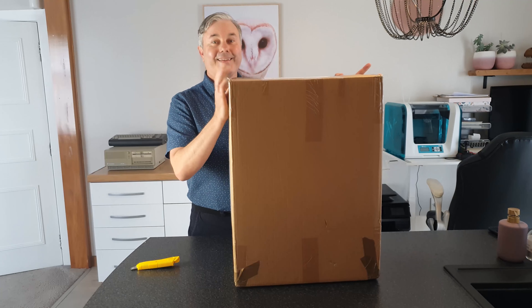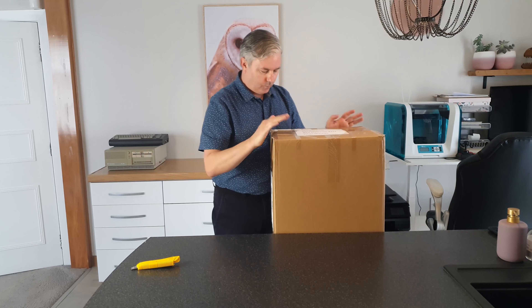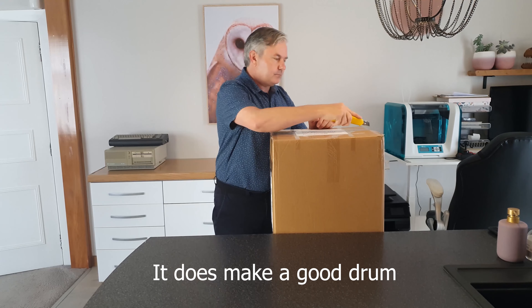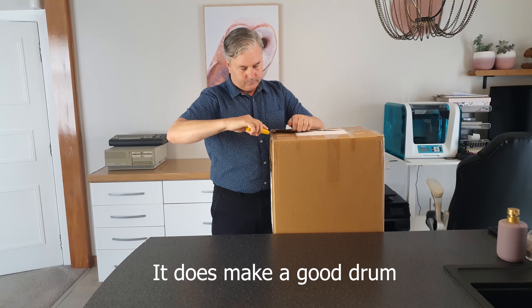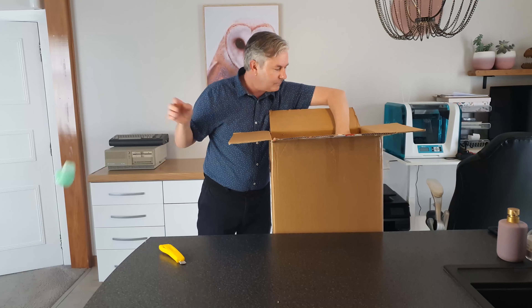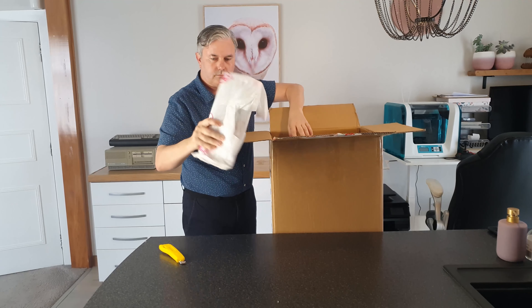Now this is what I've been looking forward to — this box is so heavy, I can't wait to open it. You may also notice that in the background there's a picture of an owl. I'll tell you a funny, or interesting — maybe a sad or tragic — story about the owl, and actually a whole group of owls, but I'll get into that later on at the end of this video.